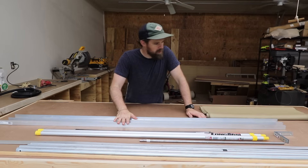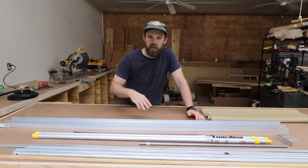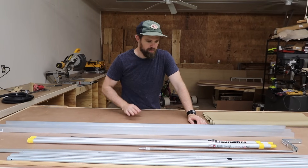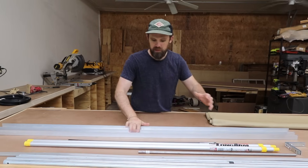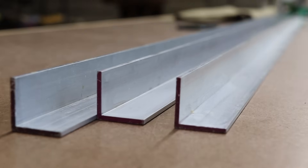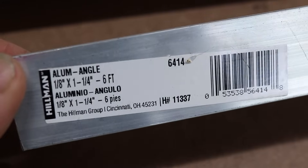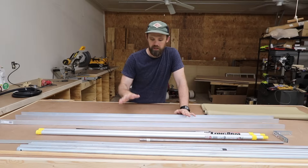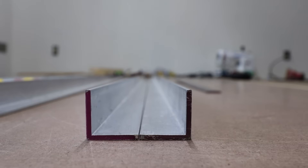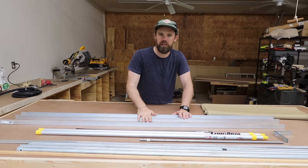Let's quickly go over some of the pieces for this project. For the body of the awning — the thing that holds it all together — I'm using some aluminum angle. These are six foot pieces, inch and a quarter, I believe eighth inch thick. We're basically going to be making a piece of C-channel with two of these pieces of angle iron. C-channel would have been a better option but it was more expensive and harder to get.